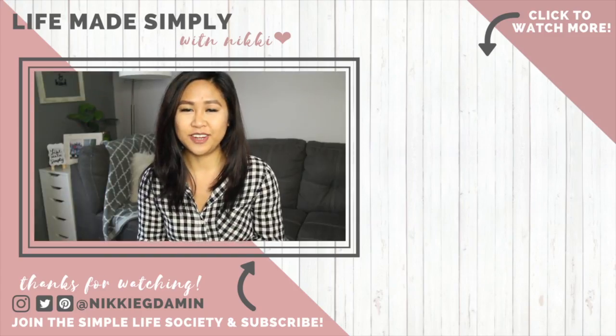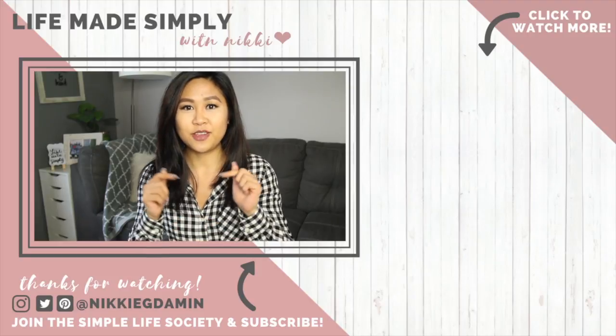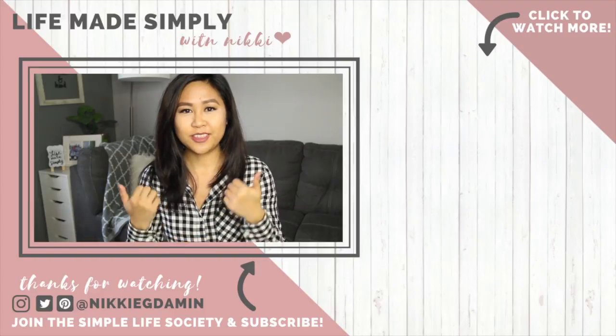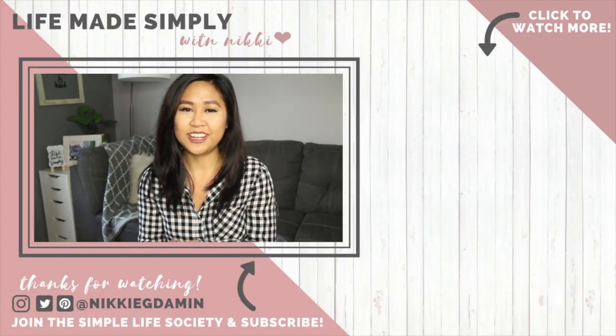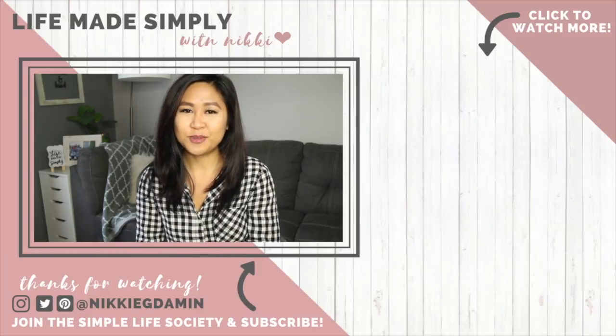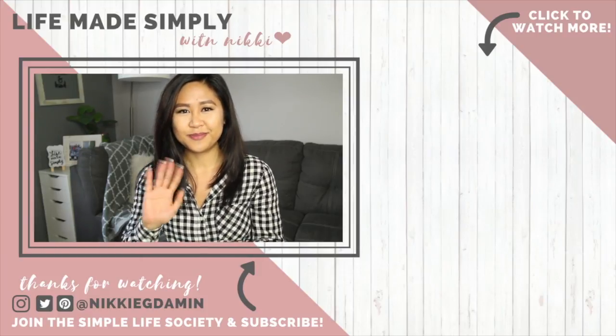I hope you guys enjoyed this tips video. Please leave me any tips of your own because some of the best tips come from you guys, the Simple Life Society. Be sure to thumbs up this video if you enjoyed it and share it with anyone who would benefit from these tips. Thank you guys so much for watching and I'll see you in my next video. Bye!